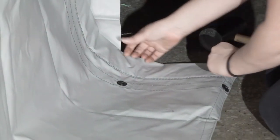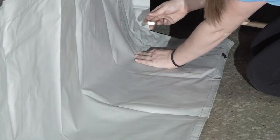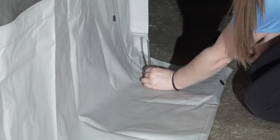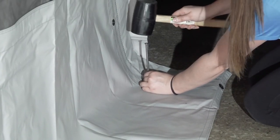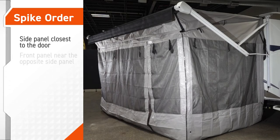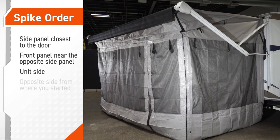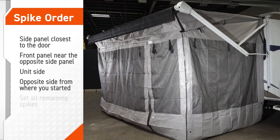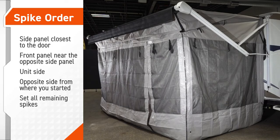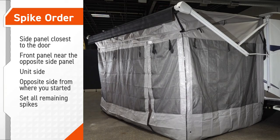Position the room so the sides and front panel look square. Start at the side panel and use the grommet closest to the unit. Place the spike through the grommet and hammer the spike into the ground. Set the remaining spikes in the grommets in the following order: side panel closest to the door, front panel near the opposite side panel, unit side, and then the opposite side from where you started. Now you can set all the remaining spikes. This completes the procedure for installing the family and screen room on an awning.